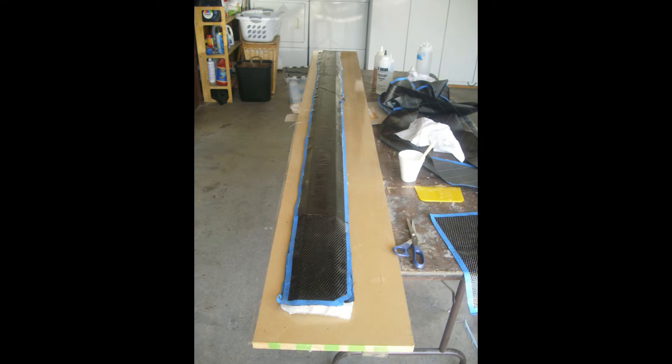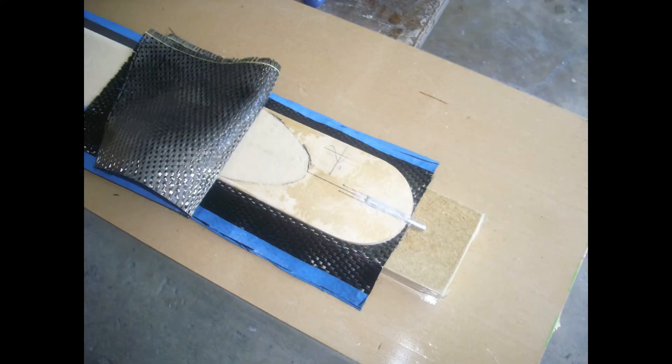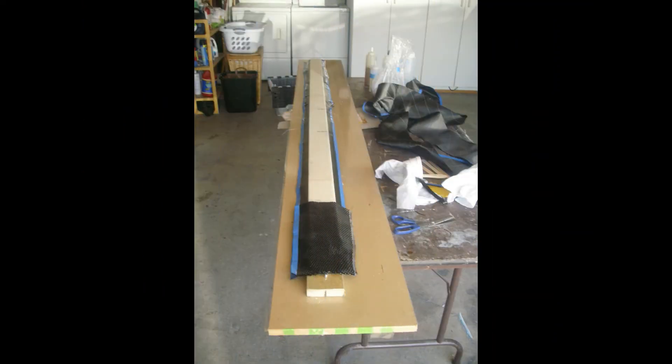This photo shows application of the root end doubler. The fabric is laid up at 0 degrees to the axis of the spar to give maximum tear out strength. This doubler covers about 80 inches of the root end of the spar. In this shot you can see the core of the spar positioned on the mold. The doubler is peeled back so you can see the core detail for the root fittings. This is another view of the core on the mold with the root doubler pressed into place.